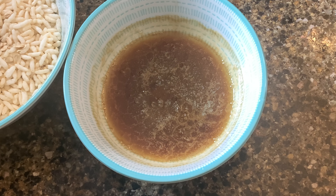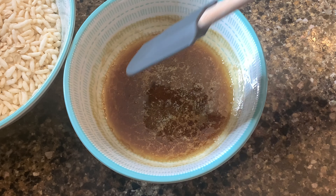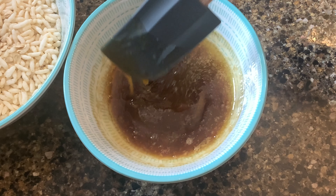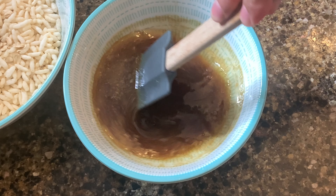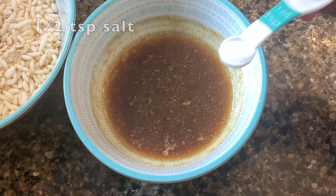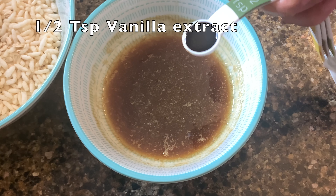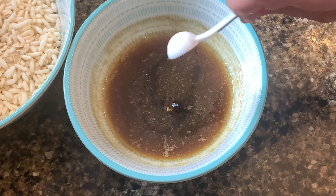Microwave them for two minutes. Then add half a teaspoon of salt and half a teaspoon of vanilla extract, and mix them well.